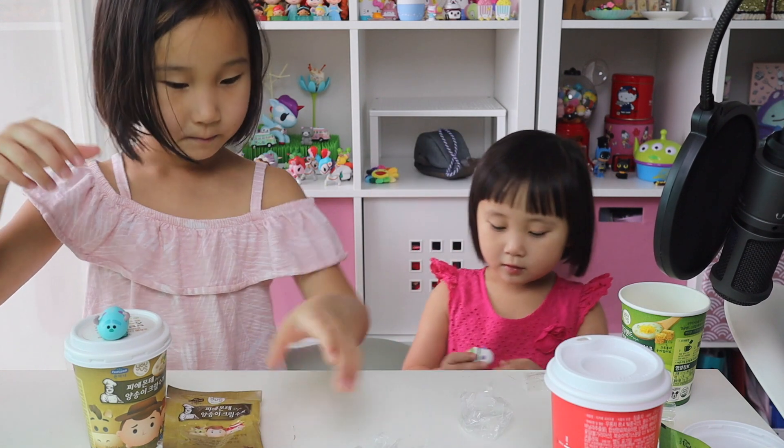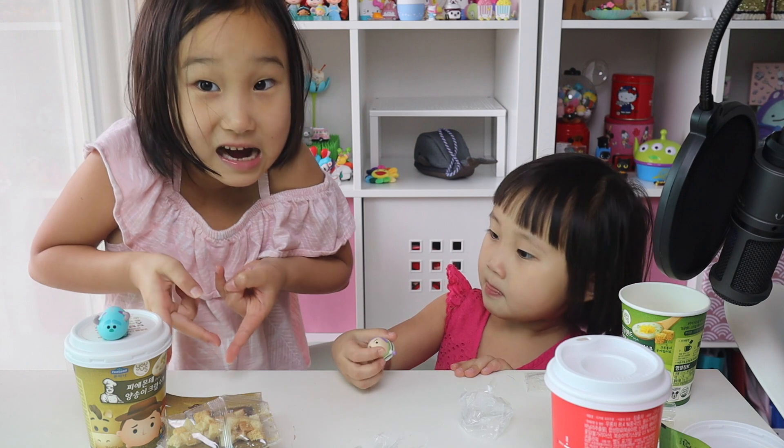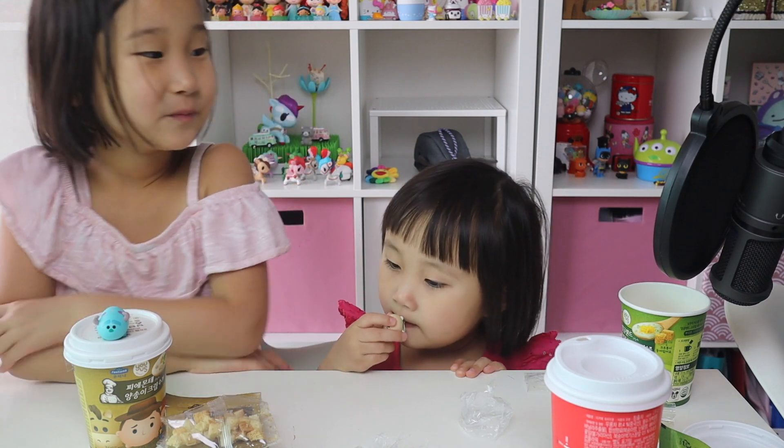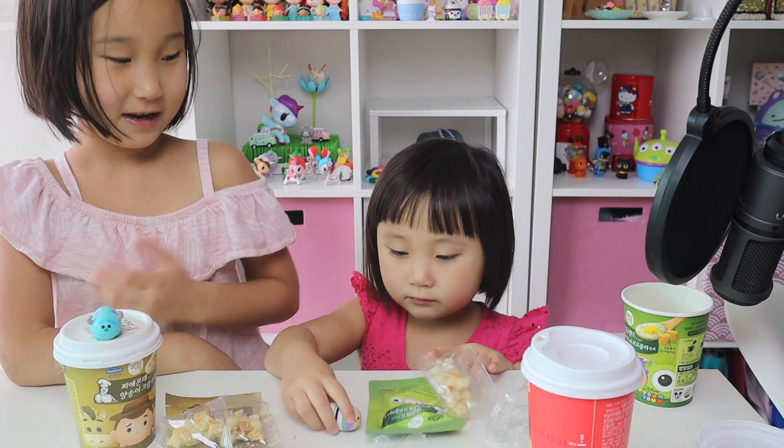Shhh. Both light ears could fly. See? Ta-da. And... Ta-da. We're done. Ta-da.